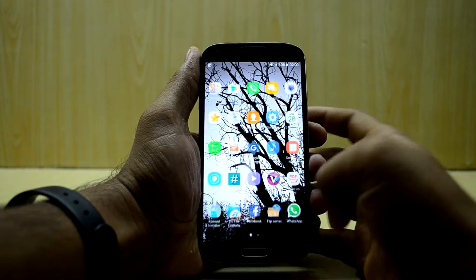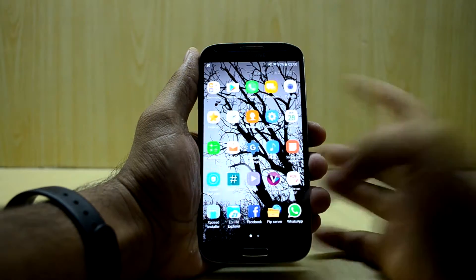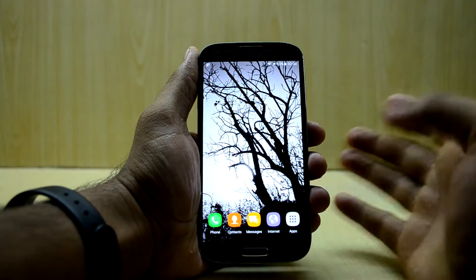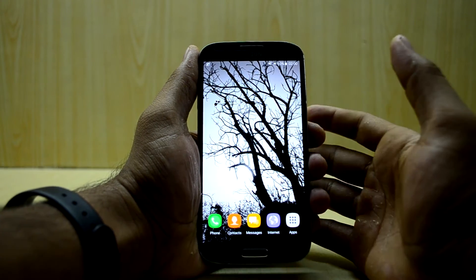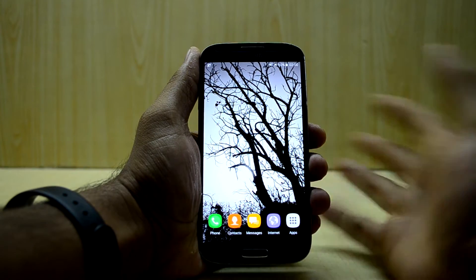First of all, let's get into the things about the ROM. The ROM is really fast and snappier than before. It is the best ROM for the Galaxy S4 out right now, and hats off to the developer for developing this ROM.